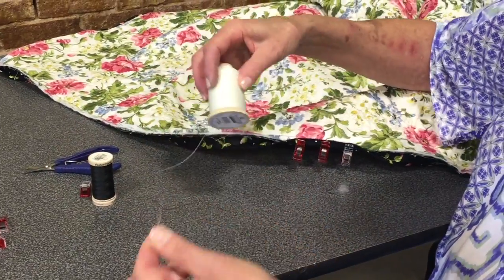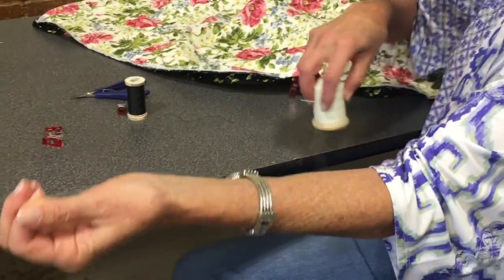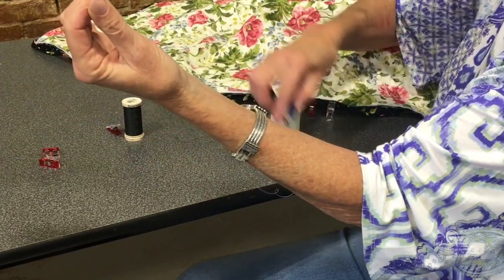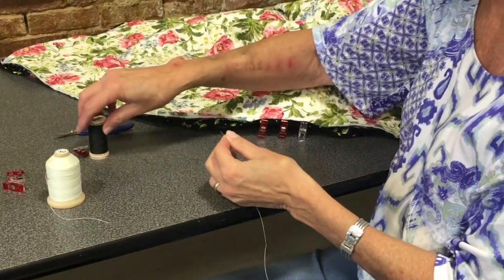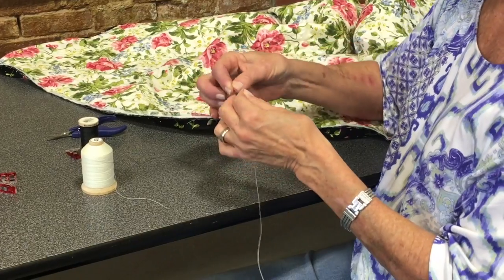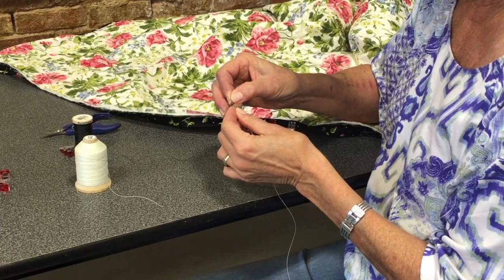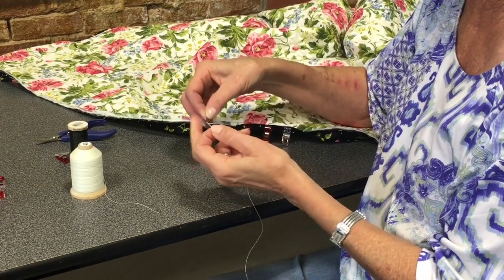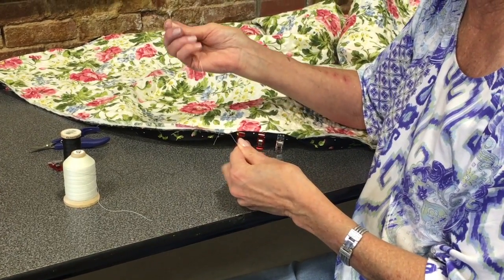You're going to cut the thread and don't cut it any further than your elbow — that's how I measure it. That may seem kind of short to you, but it is actually easier to use. I use a seven or nine between needle for this. You'll also find that glazed thread is easier to thread your needle with.